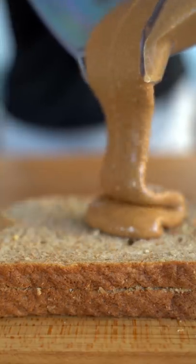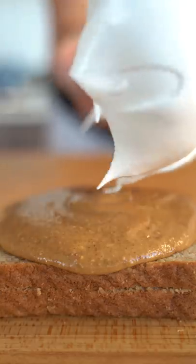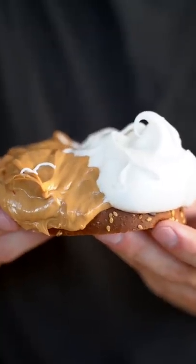Get a nice layer of peanut butter on here, followed by a generous coating of fluff. It's impossible to deny that this is just the best sandwich ever. That's every kid's dream come true.